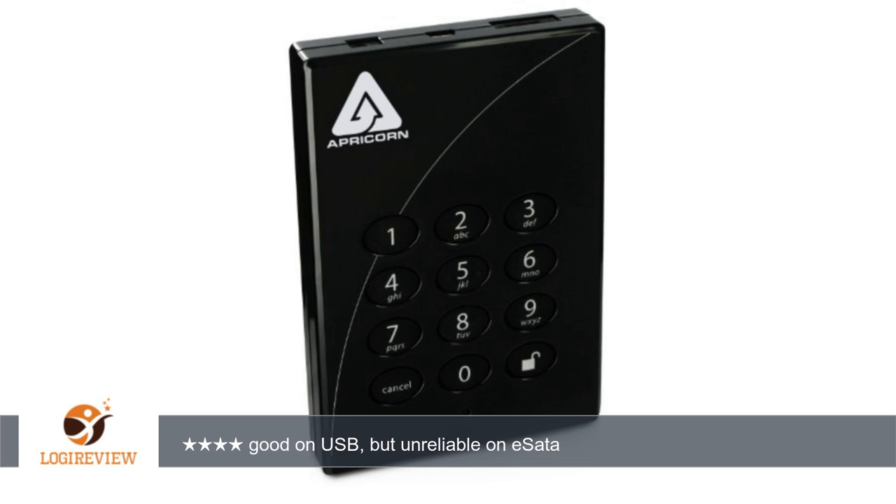However, I have never gotten the eSATA interface to work reliably. I would be interested to read comments to the contrary. Here's what I mean by unreliable: the device is recognized just fine, and transfers files, but when I hash the file on the source and destination, they are different.